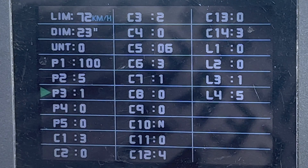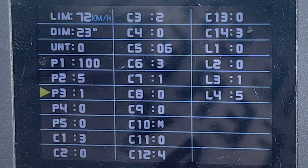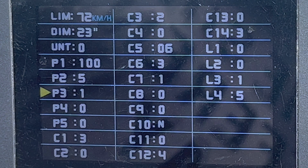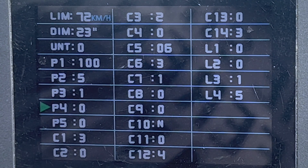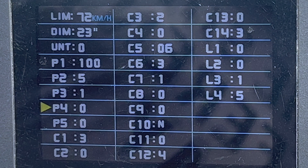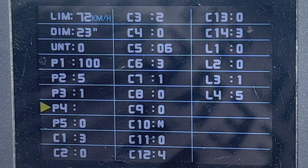P3 is the relationship between pedal assist and power. You have a choice of zero or one. Zero means the throttle is limited by the pedal assist level. One means the throttle works only when you're pedaling, which I don't see much use for. So zero it is.